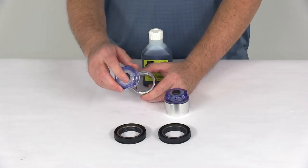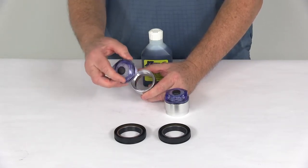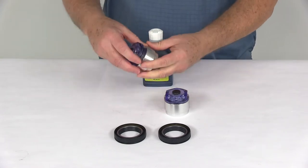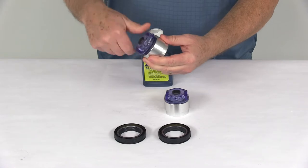It has a rubber plug right in the middle that you pull out to fill the oil. It does have a watertight O-ring seal around there, so when you tighten that in, it will seal that.